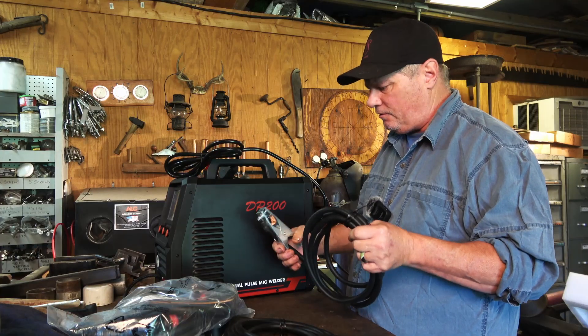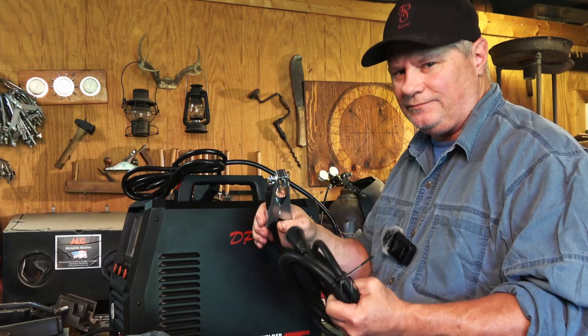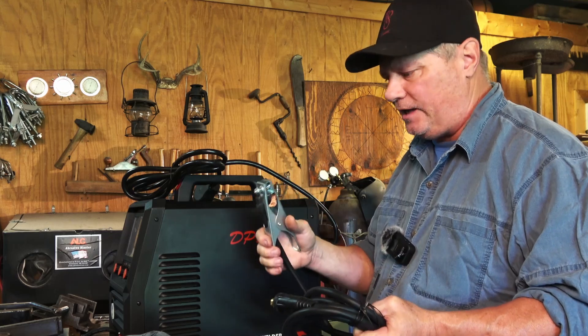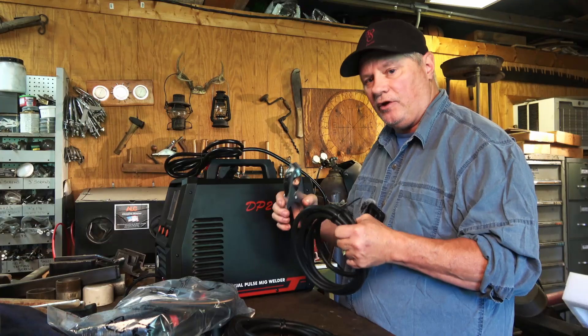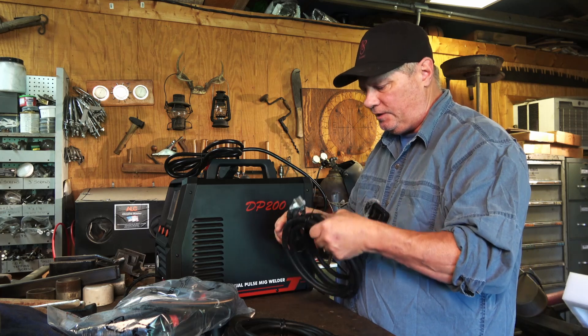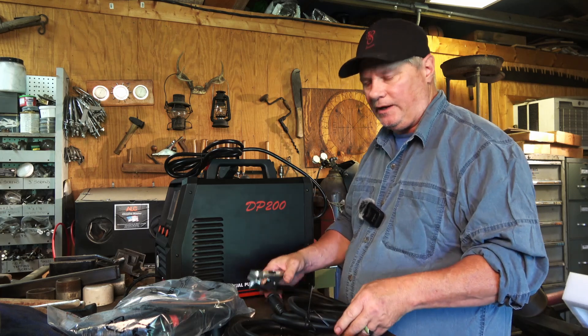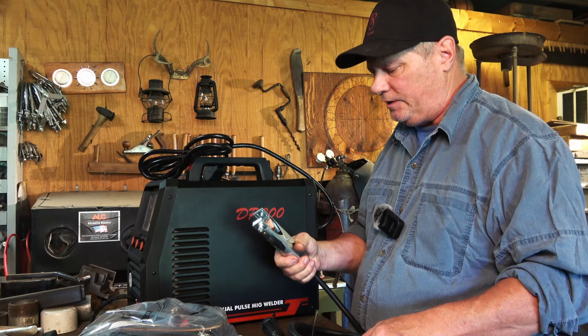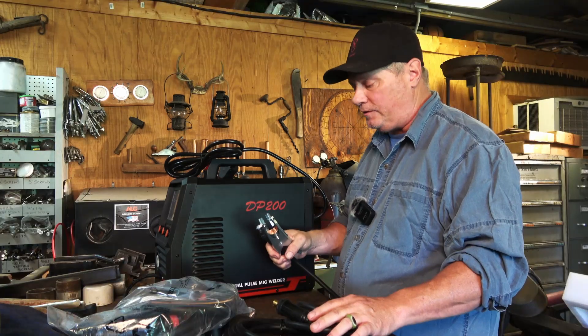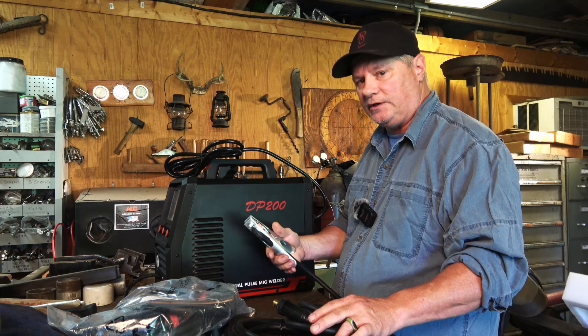Obviously this is the ground clamp. As usual we got these kind of cheapo ground clamps — I'm not crazy about these, I like the heavier duty ones. I have another YesWelder machine, the 2050, and it came with a heavier duty clamp. But for the price this is to be expected, and it is heavier duty than some of the other cheaper machines that I've used.